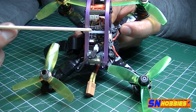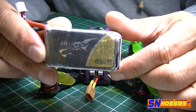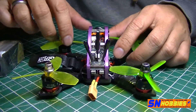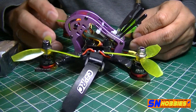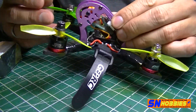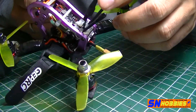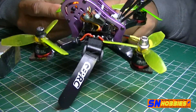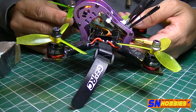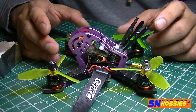All-up weight with a Tattu 4S 850mAh battery is 263 grams — about 13 grams over the 250-gram limit — but it's one of the lightest quads I've built considering it has aluminum parts. Choosing the VTX03, running a linear antenna, and using a 20x20 footprint flight controller all helped lower the weight.